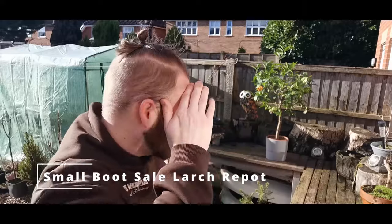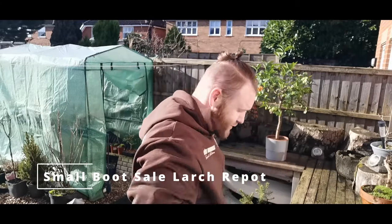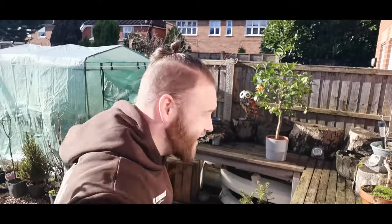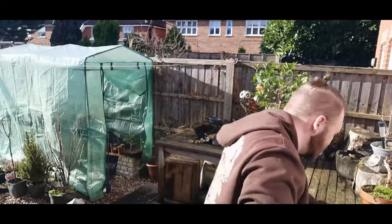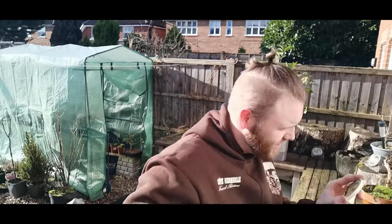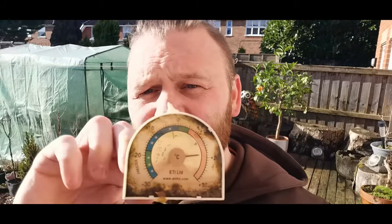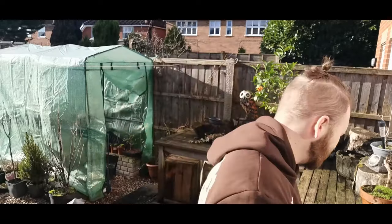I feel like I'm burning - it's January! Let's find out how warm it is. Where's my thermometer gone? There we are. 16 degrees - 20, 18, 16 degrees. Look at that - 16 degrees at the end of January. That, my friend, is amazing.